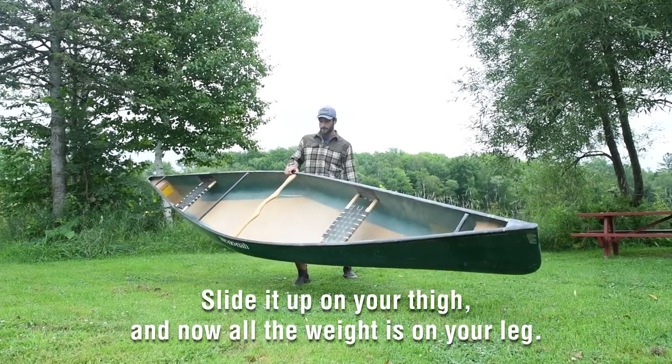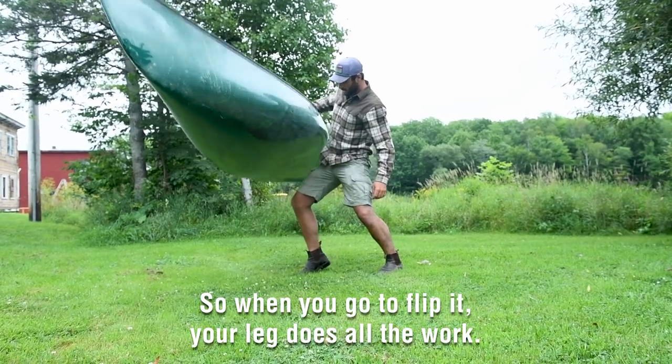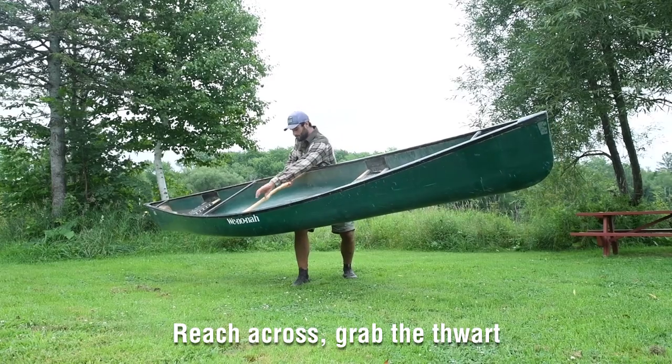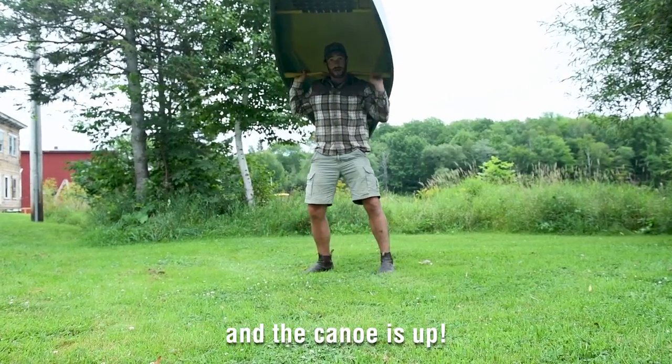You can slide it up on your thigh and now all the weight's on your leg. So when you go to flip it, your leg does all the work. You can reach across, grab the port, give it a good leg bump, and the canoe's up.